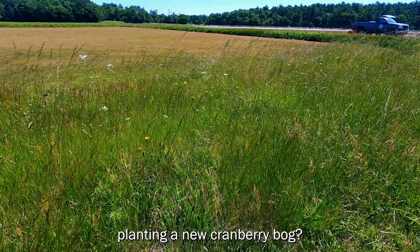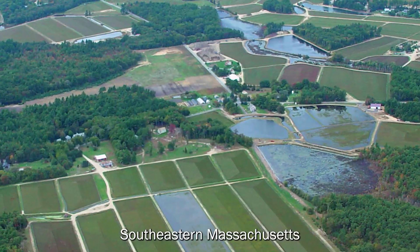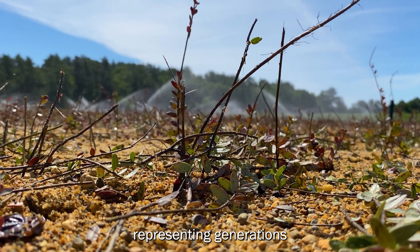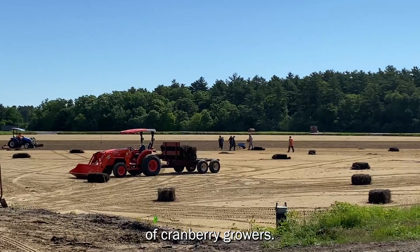What goes into planting a new cranberry bog? Southeastern Massachusetts is full of cranberry bogs that have vines dating back over a hundred years, representing generations of cranberry growers.